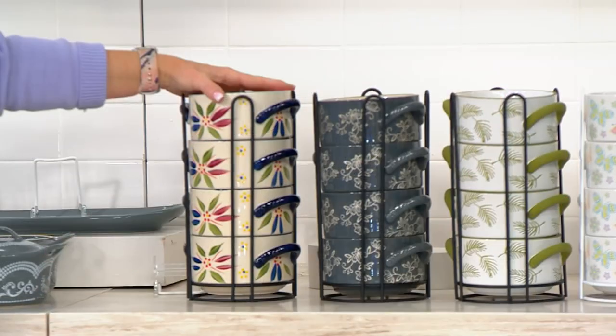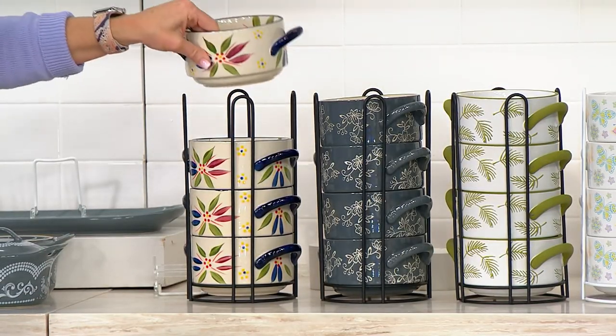And the fact that you have four 22-ounce soup cereal bowls with the handles — that's what people have loved.